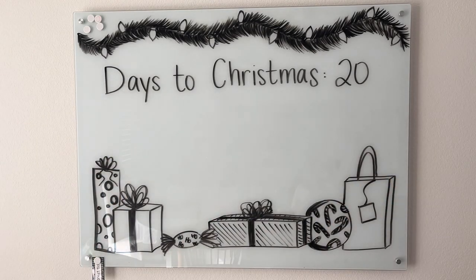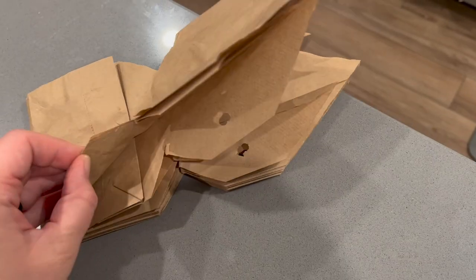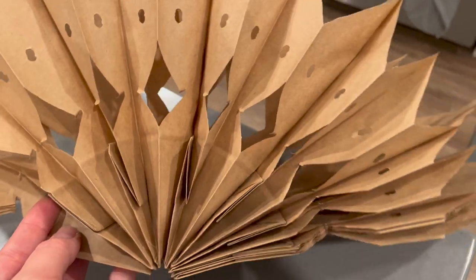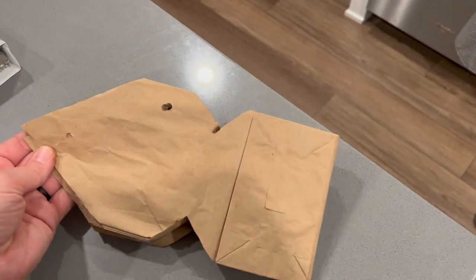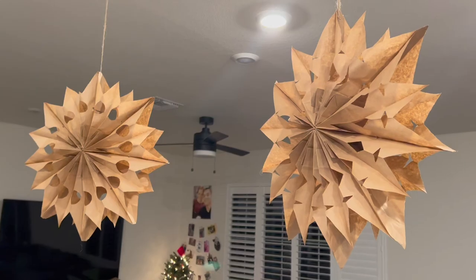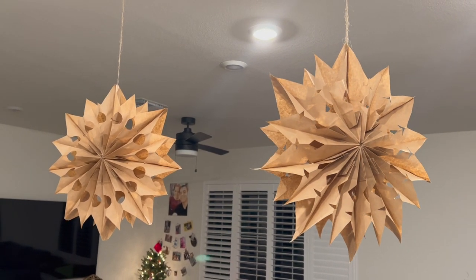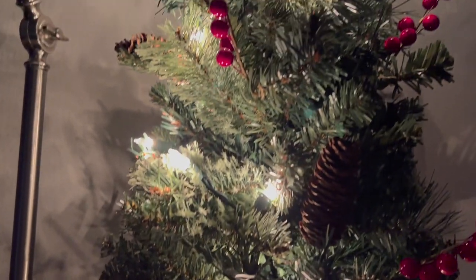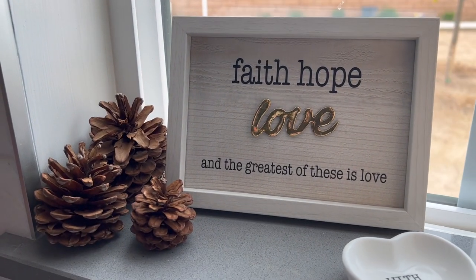I thought it'd be fun to count down the days to Christmas on this board with Aubrey each day — draw some gifts at the bottom — and Aubrey definitely wanted her name on the board, so we talked about how she spells her name. Then we're wrapping it up by decorating above our island with some brown paper bag snowflakes I made last Christmas — I shared how to make them on this channel. My mom actually brought these over today and suggested they'd look good above the island, so I went ahead and hung those up.